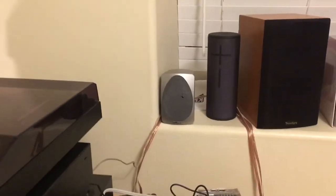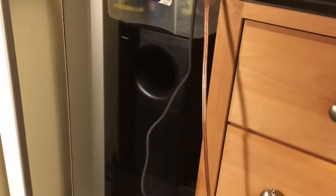We've got Polk Audio RM6000 satellite speakers, which are those silver ones. None of the other speakers up here are being used. And we've got a Bose Acoustimass module — I'm not using the cubes on this system because I'm using those somewhere else.